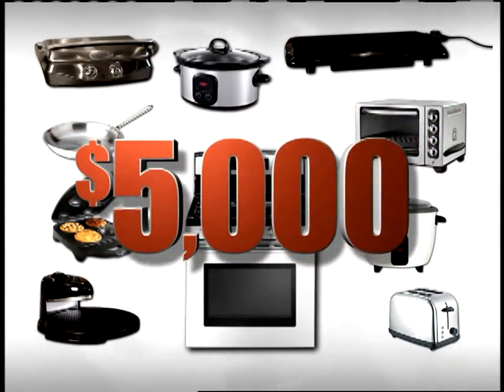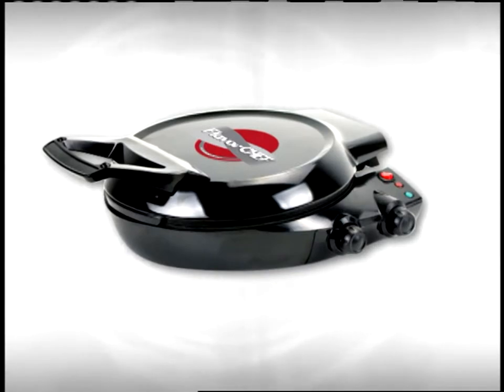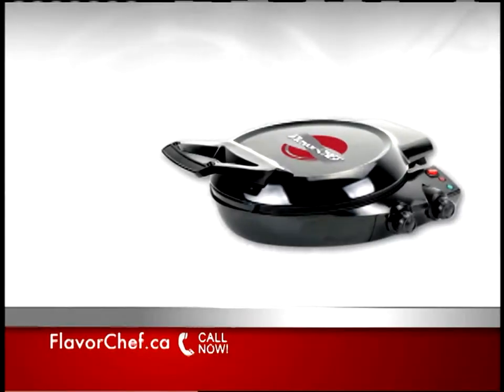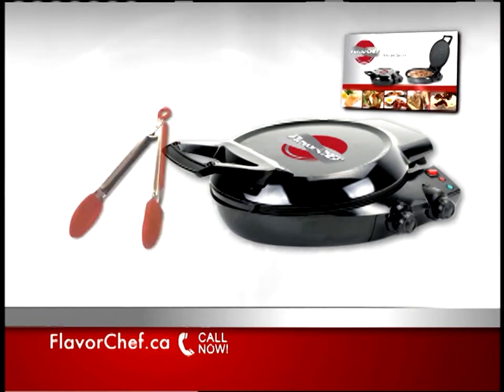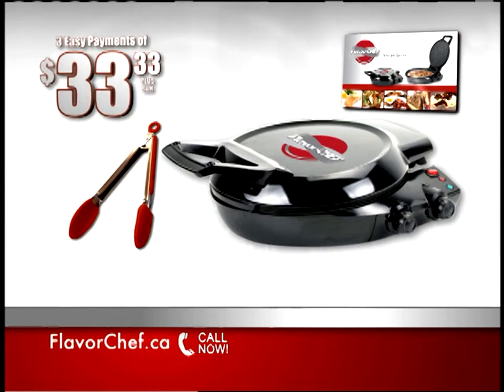You could spend up to $5,000 or more for all these appliances and cookware and still not be able to do what the Flavor Chef cooker can do. And now for a limited time, you can get your very own Flavor Chef, complete with our step-by-step recipe guide and silicone tip executive chef's tongs, all for just three easy payments of $33.33.